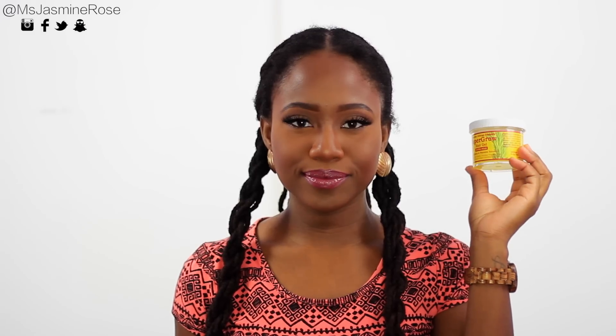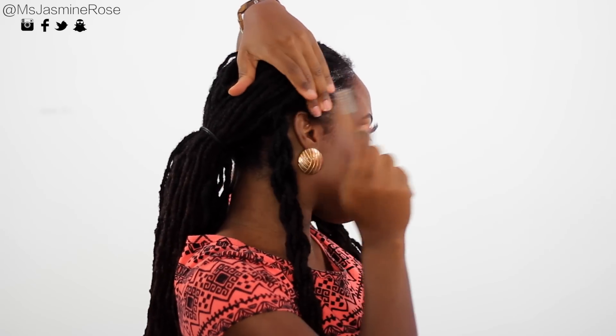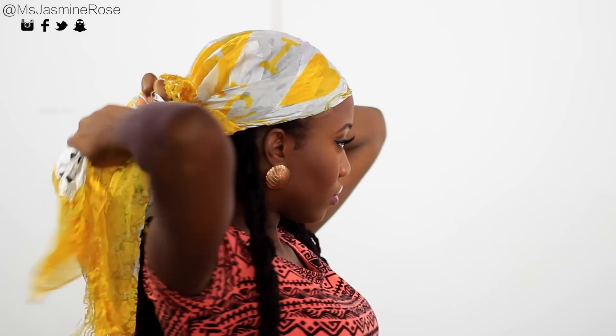Next up I'm using my Super Grow Hair Gel — my favorite hair gel — and I'm slicking my edges back. To get a little help here, I'm taking my toothbrush that I only use for my hair to slick it back. I'm repeating the same thing on the other side. I want some nice smooth edges. Then I'm taking my hair tie and tying that up.